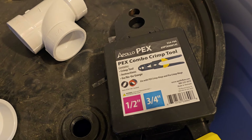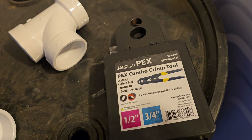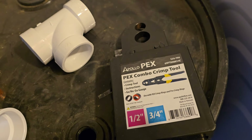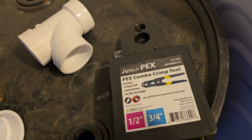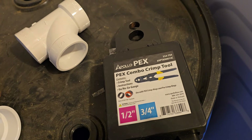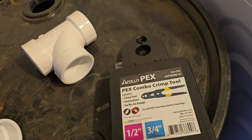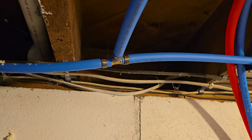Today on 3D Outdoors, we're going to talk about Apollo PEX. We've done some re-plumbing in the old farmhouse here for Anthony and Kim, and I decided to use the Apollo PEX style system. And as you can see here, I've color-coded all the lines.